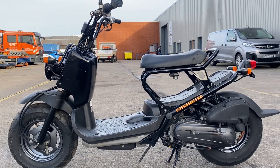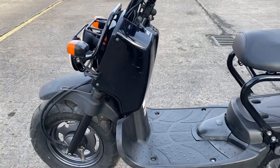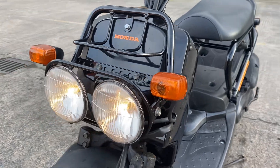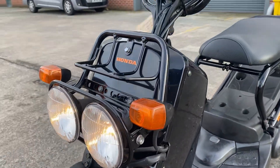This is our 2001 Honda Zuma 50, first year model of the Zuma, in black. Engine's ticking over, between the headlights beaming away there.